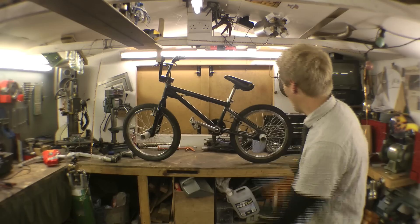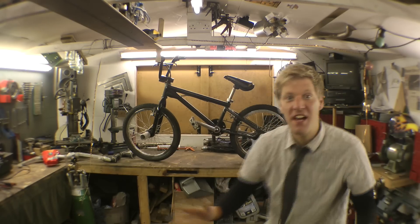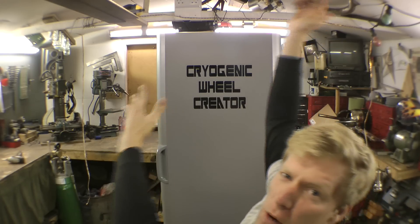I've had an idea. What if I make bike wheels, but instead of tires, it's ice? Behold, the cryogenic wheel creator, always known as a freezer.